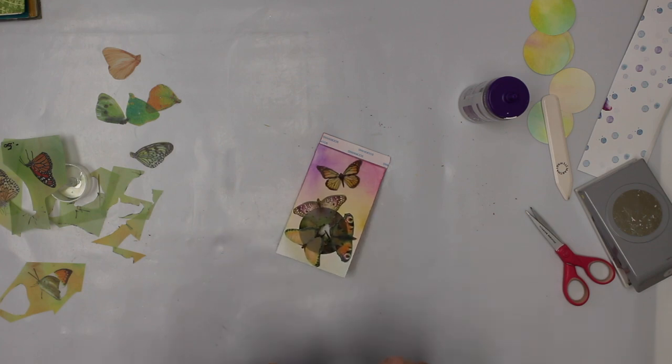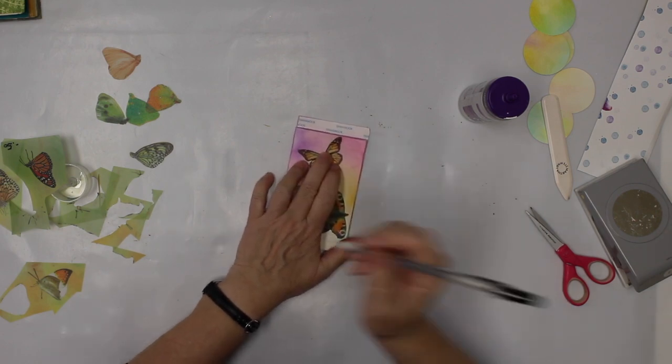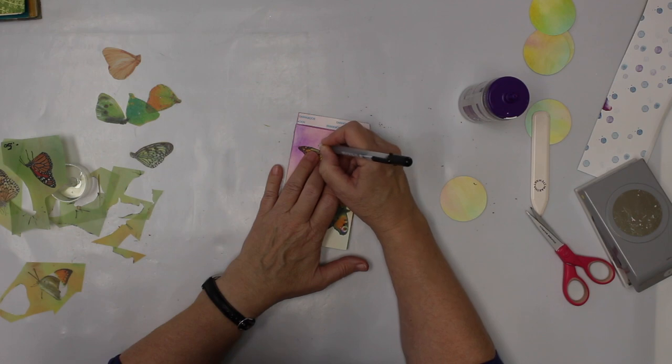Now it's time to draw in the antennas, which I cut off. I use a jelly roll — let me test it first. Yeah, it should work. I just make them little antennas.